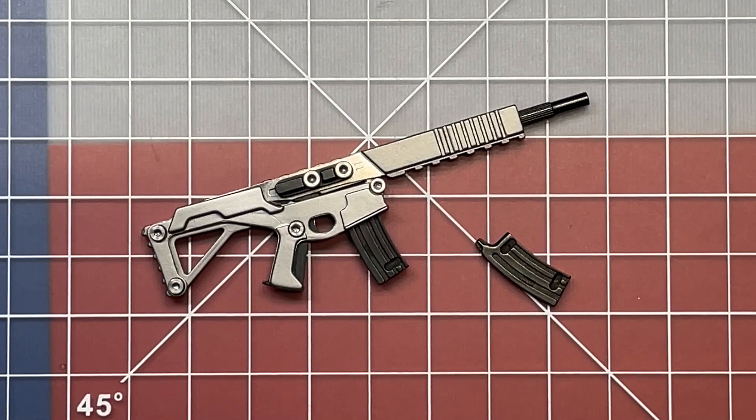Welcome back to the Tool Crib. Today we are going to be looking at a rather unique multi-tool. This is called the Puna and it's made by Three Coil. Right off the start, what you'll notice is when this thing is all assembled, it is going to mimic an AR rifle, which for gun enthusiasts is going to be a pretty cool thing.